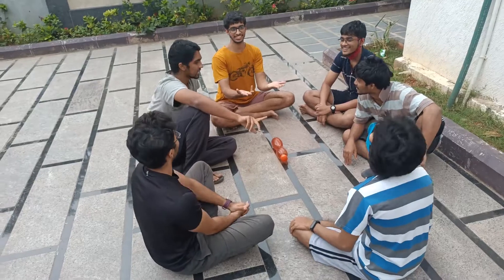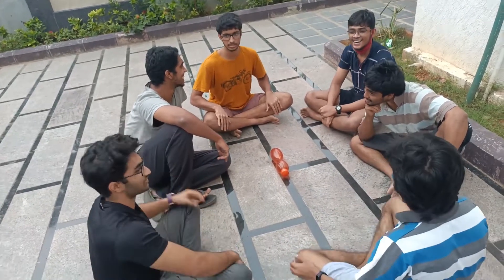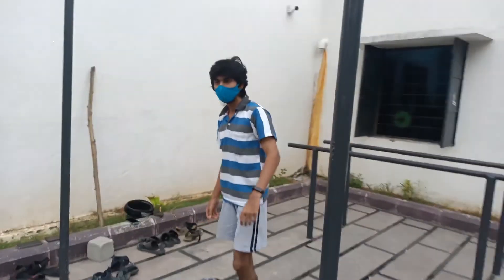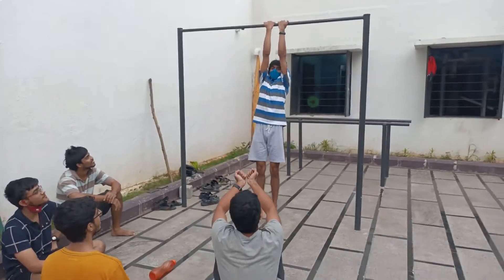Krishna has to give Rohit something. The challenge is close grip chinups. So the first challenge is given by Krishna to Rohit — to do 10 close grip chinups. Let's give it up for Rohit. Close grip chinups.